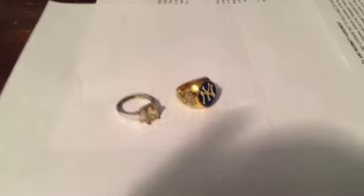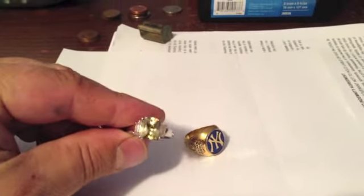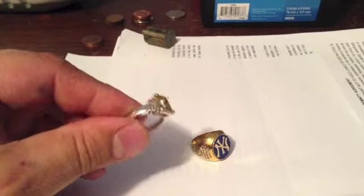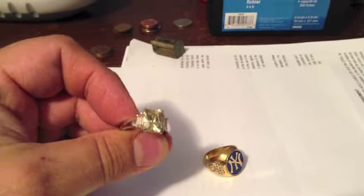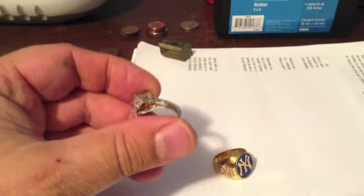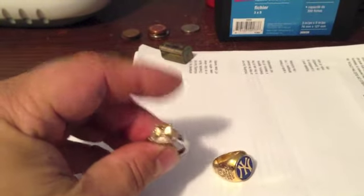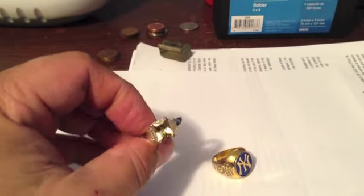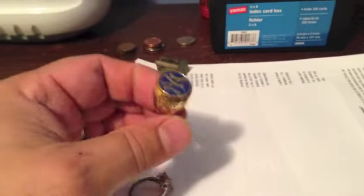Okay folks, I'm back from my hunt. Here are the rings. Wow, this one's a harp ring, look at that! Would have been nice if that was a real canary yellow diamond, but it's a fake setting. You can see the wear on it, but really cool ring - a lot of sparkle on that one.